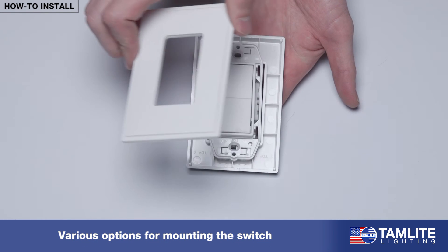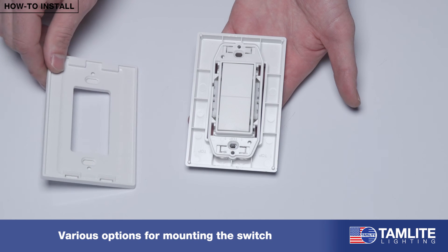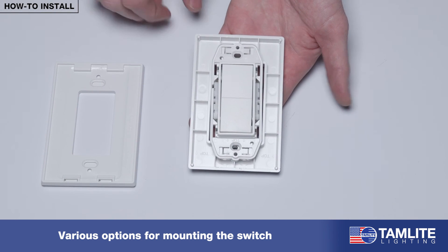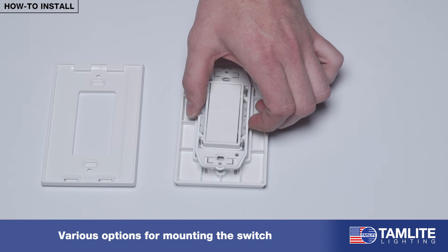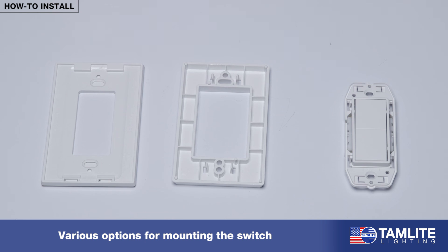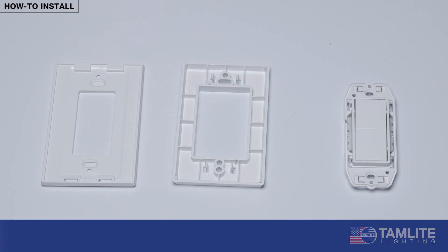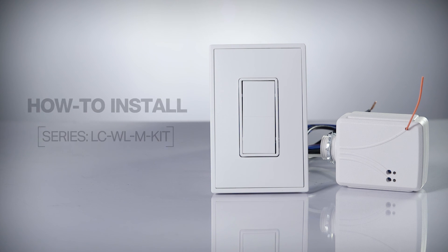You have a few options when it comes to mounting the switch. By popping off the front plate, you can access the mounting holes allowing you to mount directly to most surfaces. You can also remove the plate from the switch, enabling you to mount the switch into a junction box for any new or existing application. This concludes our instructional video on how to install an LCWL-M kit from Tamlite Lighting.